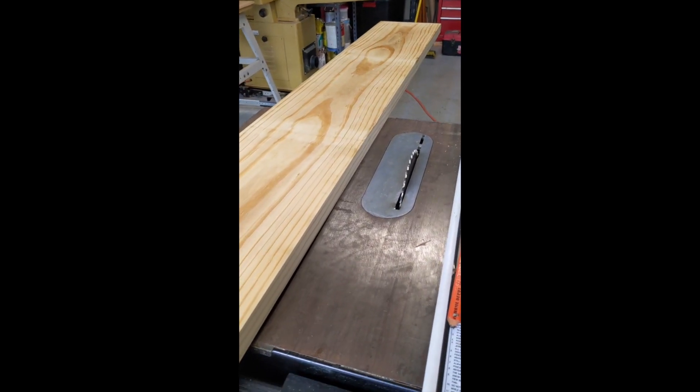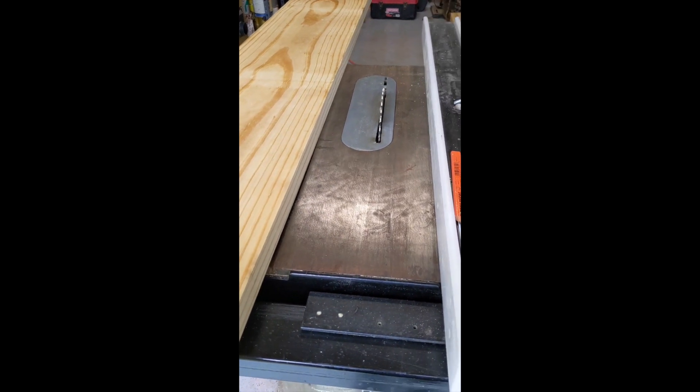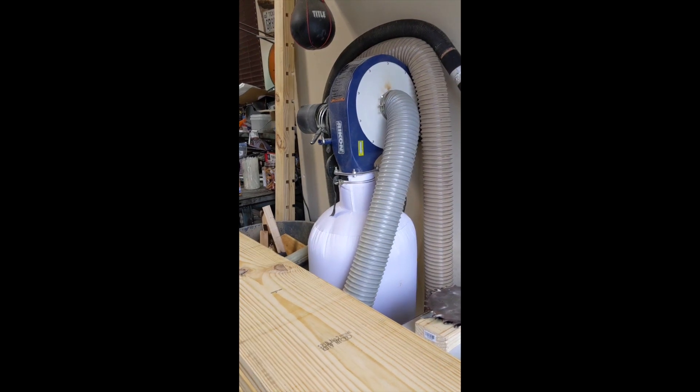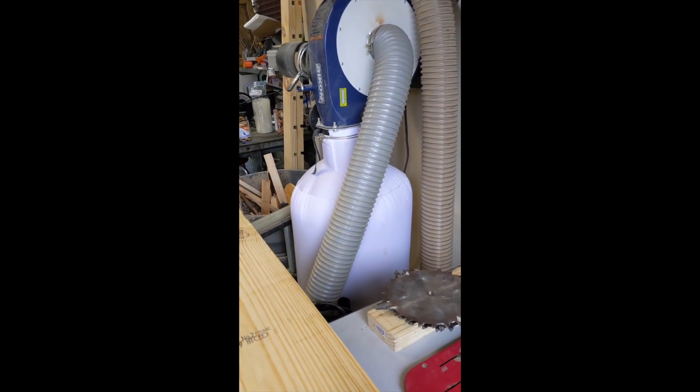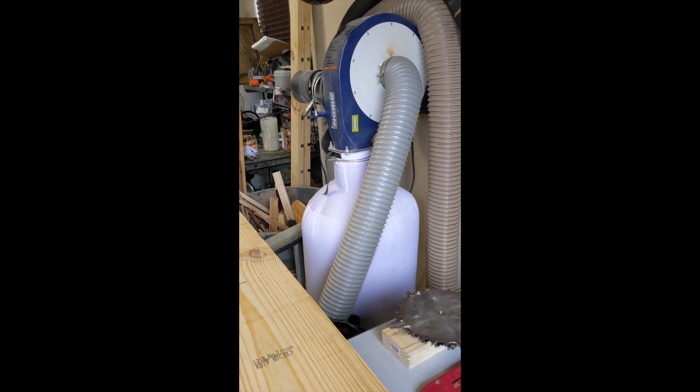Now that I've got a nice straight edge on my boards, I use my table saw to cut these to the right width. You can hear the noise in the background — it's my dust collector. I hate vacuuming, so all my machines are connected to that dust collector.